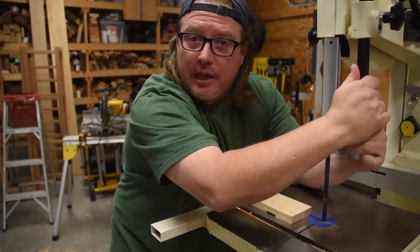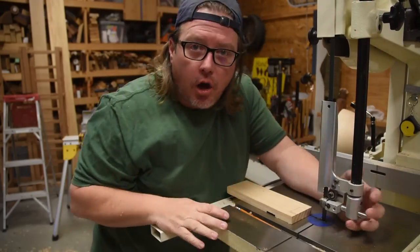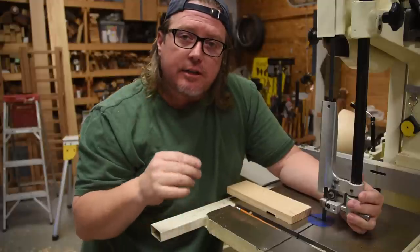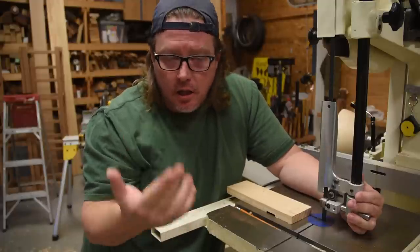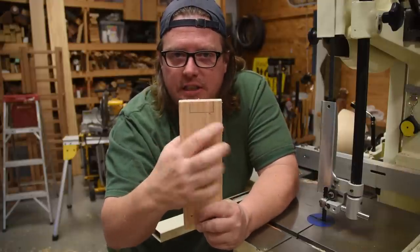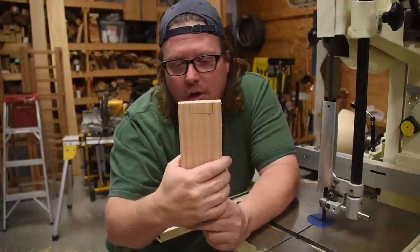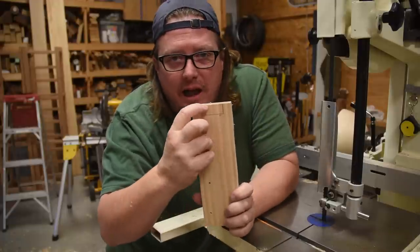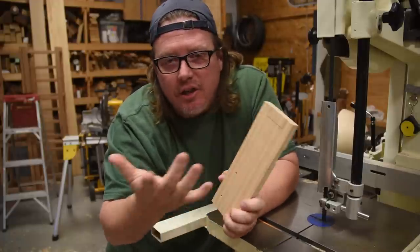Joinery is another common thing I do freehand on the bandsaw, and you can use the same techniques I showed you for cutting straight lines when cutting joinery. For example, I have a little finger joint recess cut out. With a half-inch blade on the bandsaw, there's no way I can turn that tight corner — so how can you do it?